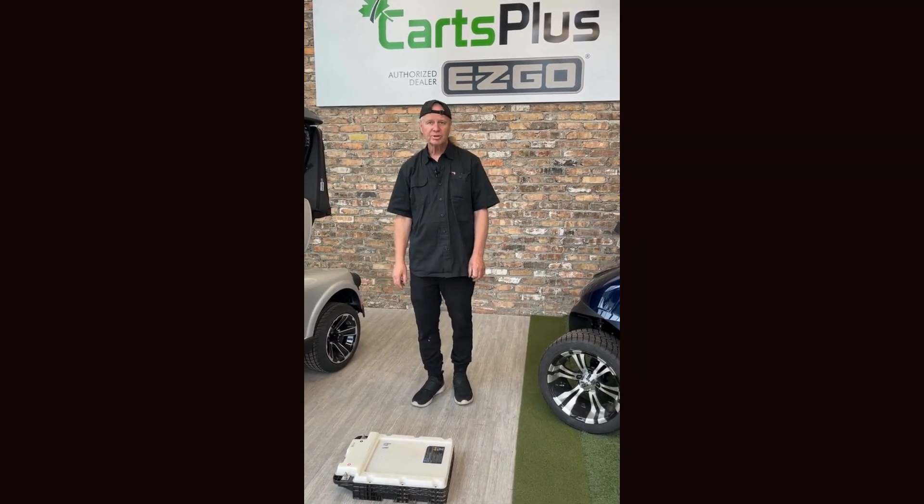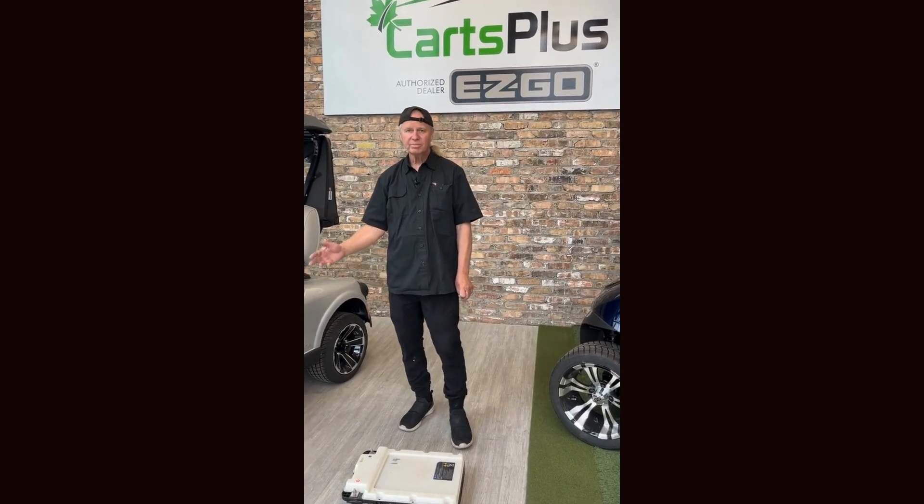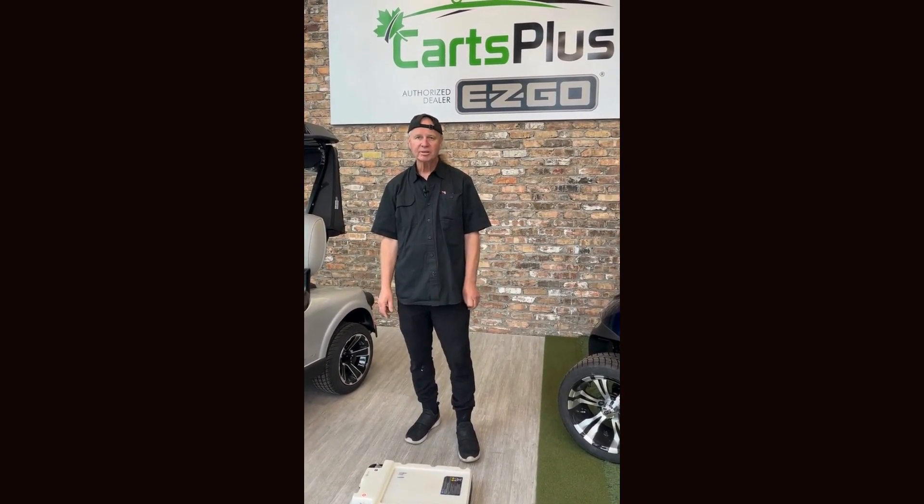Hi, my name is Erwin. Welcome to the Carts Plus showroom here in Kelowna, BC. Today we're going to talk a little bit about batteries.